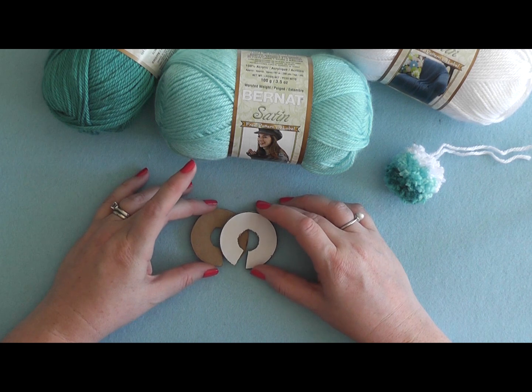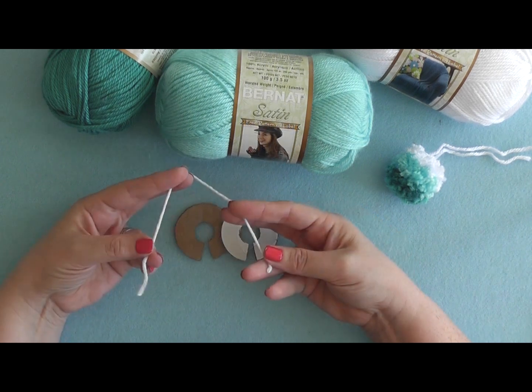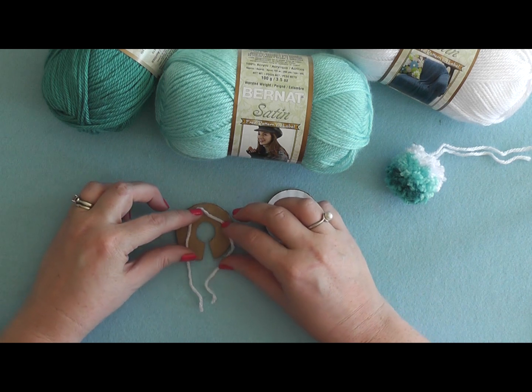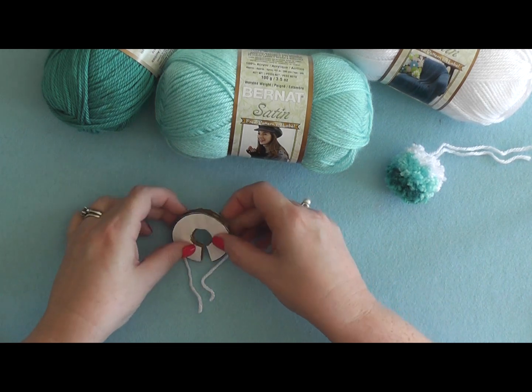You need to print out your templates, glue them to a piece of cardboard, cut them out — you're going to need two of these. Cut a piece of yarn approximately eight inches long and place it in the middle of your cardboard piece, then place your second cardboard piece so that it's sandwiched in between.